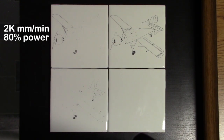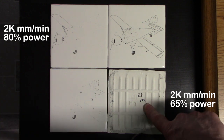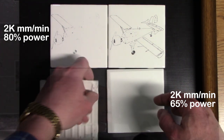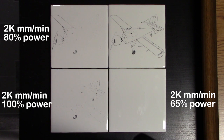Here we have our initial burn. The top two tiles were both done at the same parameters. This one in the lower right was done at 2k per speed at 65% power and there was no image. This one we did at 2k at 100% power and it didn't turn out so well. But both those top two were done at 80% power at 2k.